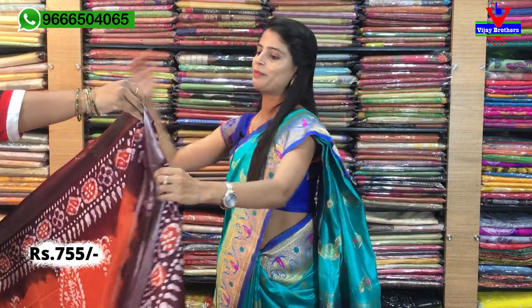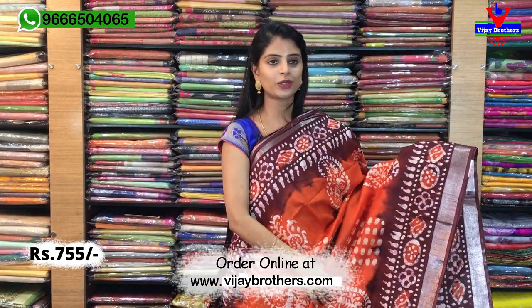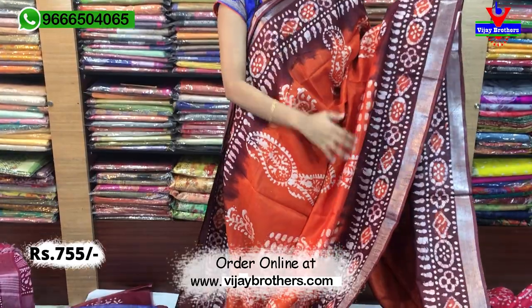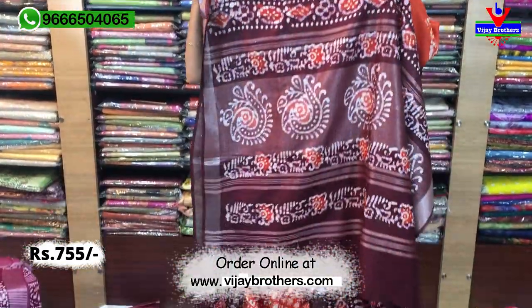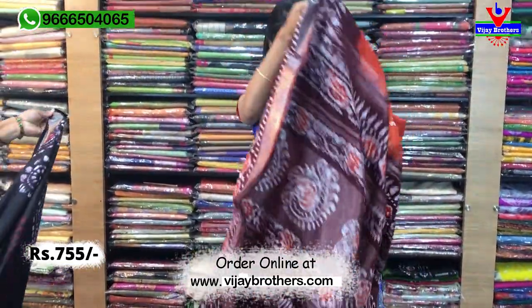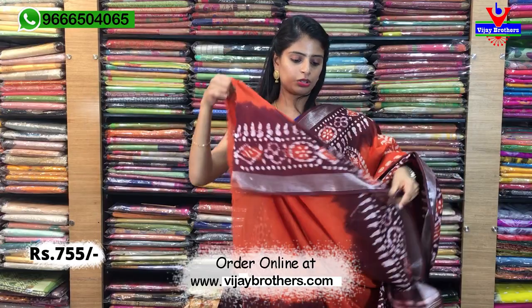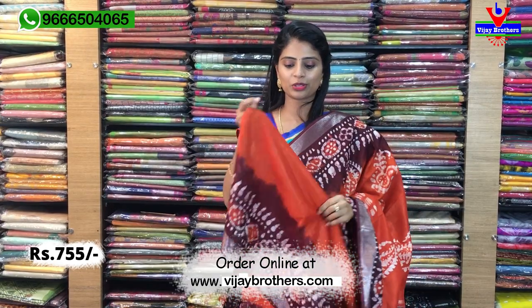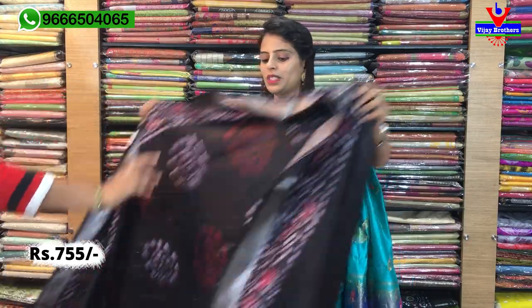Next colour — orange with rust. Look at the colour combination, beautiful. Completely printed style, both sides same. No difference at all — just showing different colour combinations. Printed pallu with lines and prints. Contrast colour or self colour plain blouse. Because of the borders on the hands, the saree looks elevated. Price: ₹755.